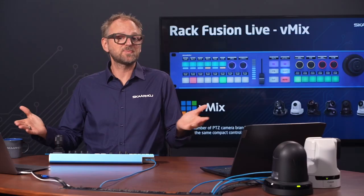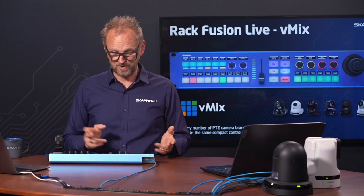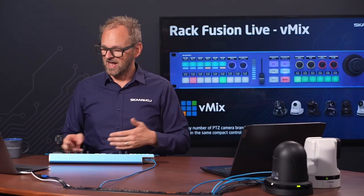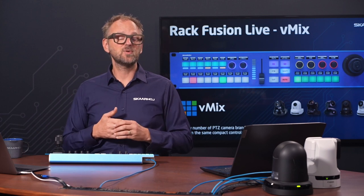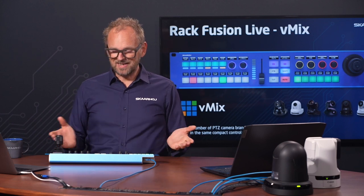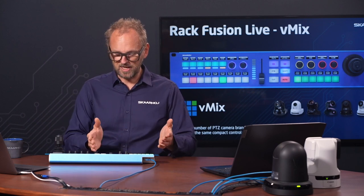This is the Rack Fusion Live — a controller that is basically two Skyhawk controllers baked together into a single two-rack-unit device. We have a Live Fly on the left side and a PTC Fly on the right side, along with a hall-effect joystick which gives you added precision and convenience. It's a unified experience both physically and in software, so let's quickly look at the switcher side.